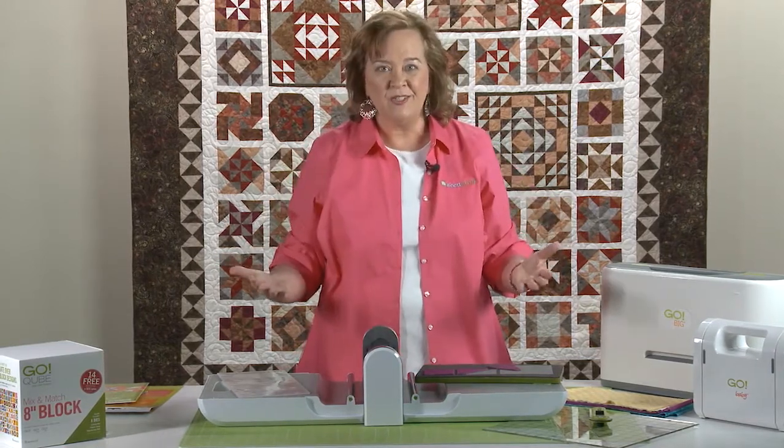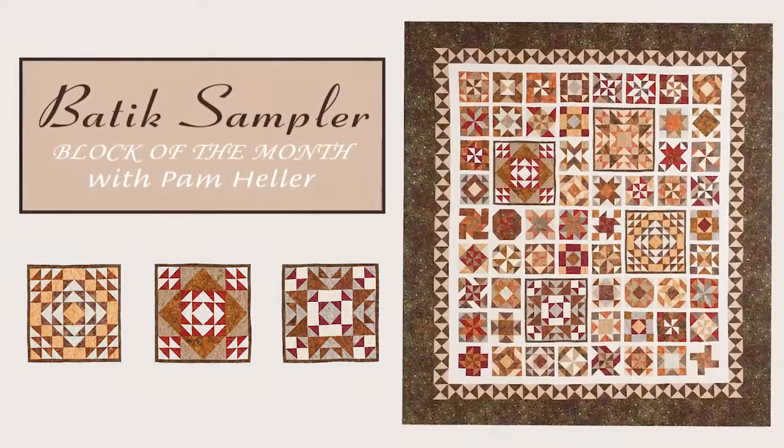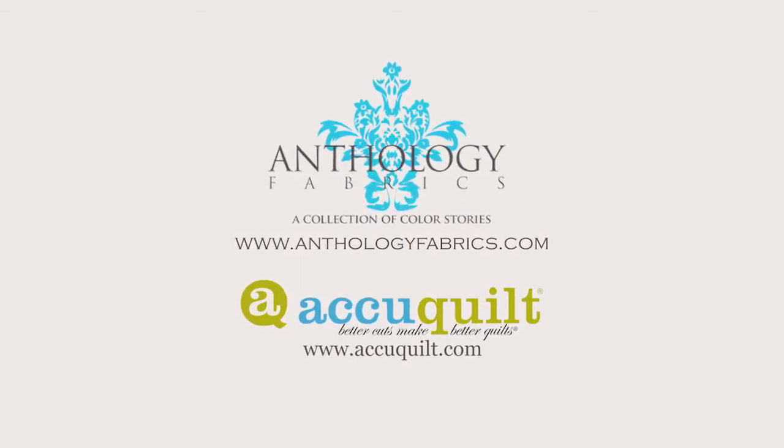Quilters, when we're getting ready to do our block of the month, I would suggest you cut all your pieces first and then sew them together — you're going to save so much time. So quilters, go ahead, get all your projects ready. We're going to start our block of the month. This episode of Batik Sampler Block of the Month has been brought to you by Anthology Fabrics and AccuQuilt.